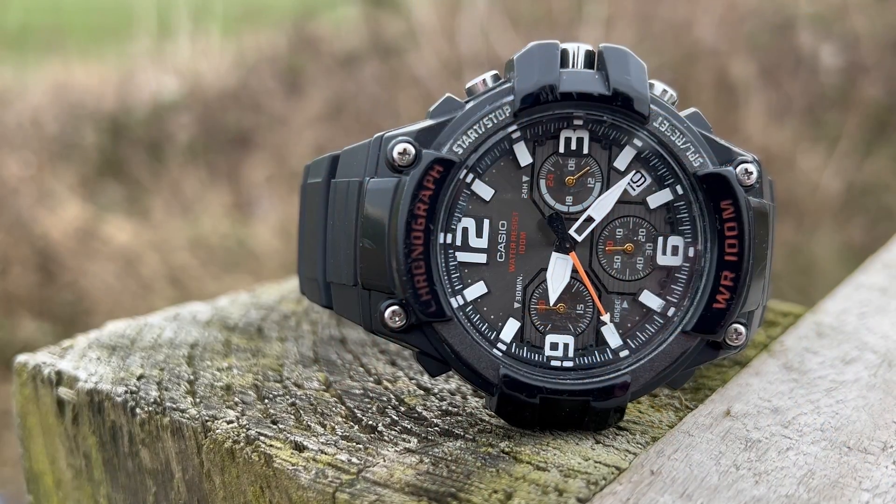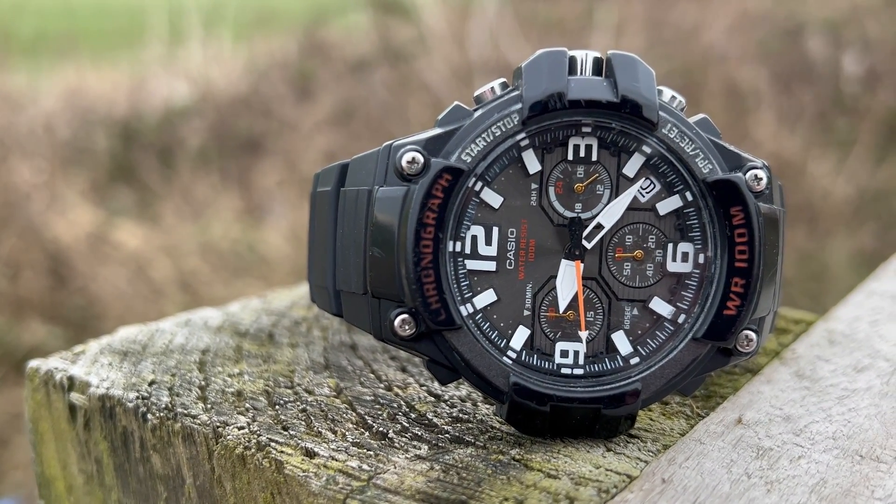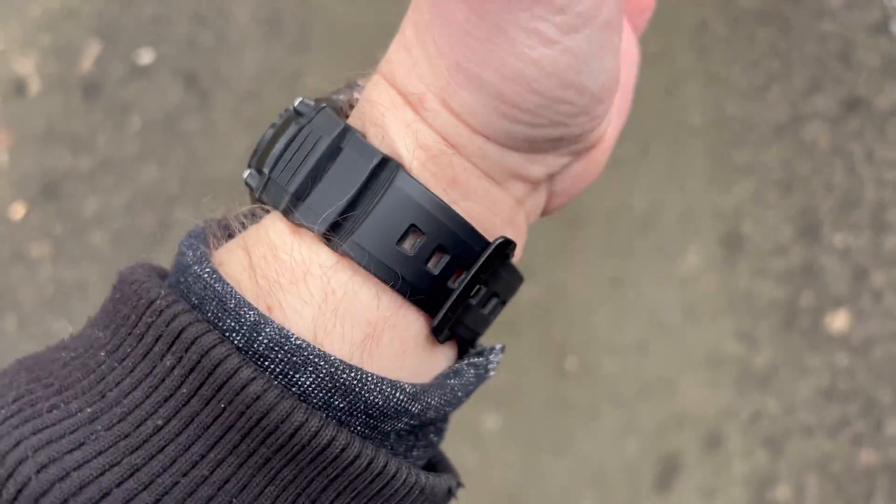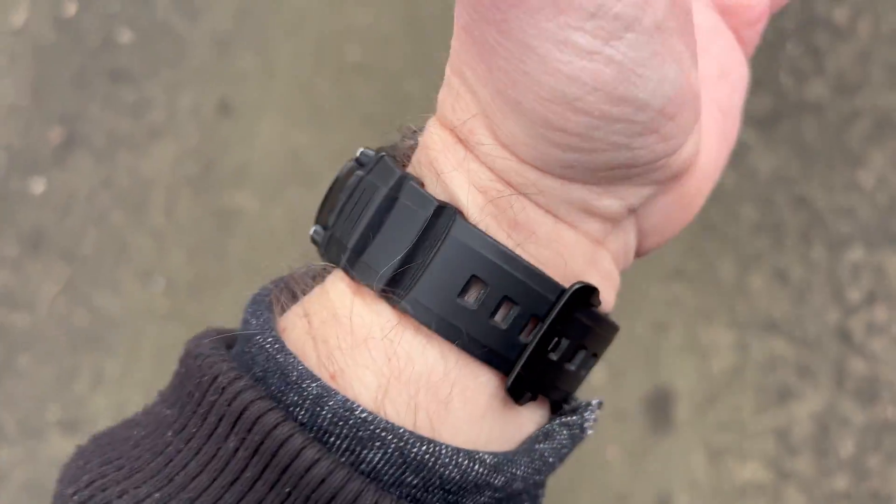Overall, what are my thoughts on the Casio MCW-100H? It's a very distinctive looking watch, which is great - I love watches that stand out and have a bit of uniqueness. It's so easy to read the time even with my glasses off. It will be a little bit marmite in terms of how the numbers are presented on the main dial, but I don't find it a problem. It's a very sporty chunky watch with a very heavy-duty feel, and for me it gets a massive thumbs up.